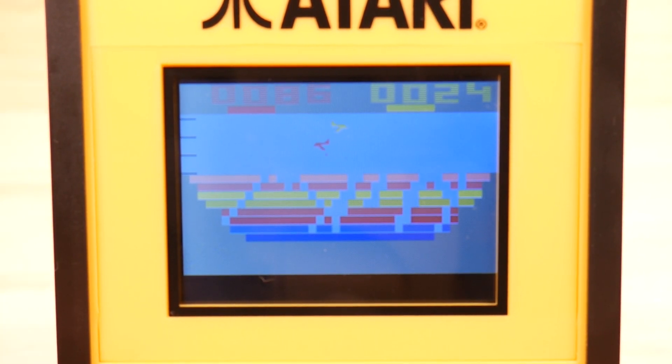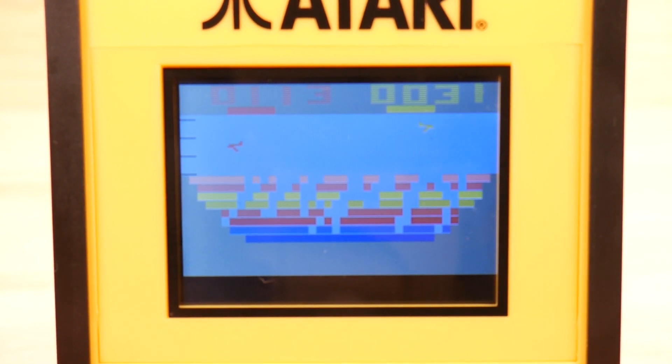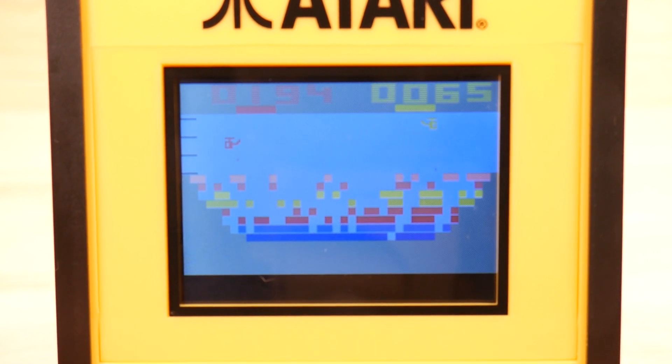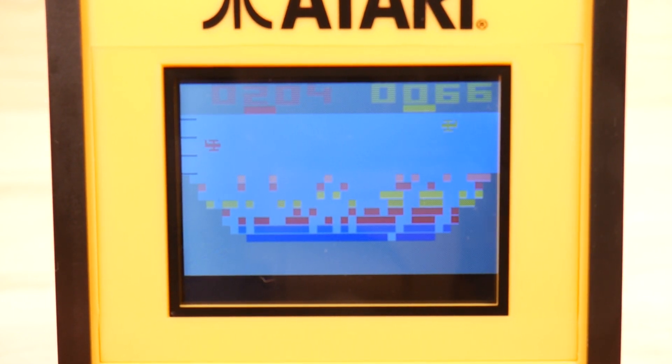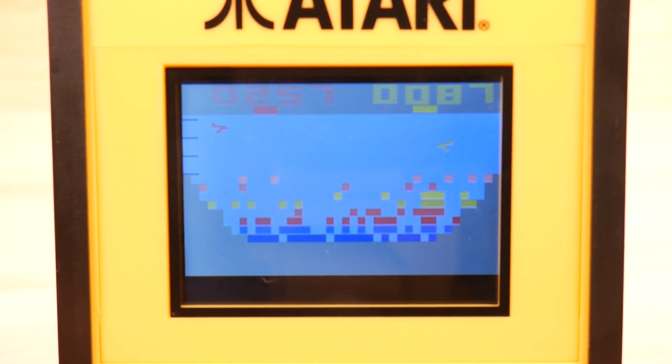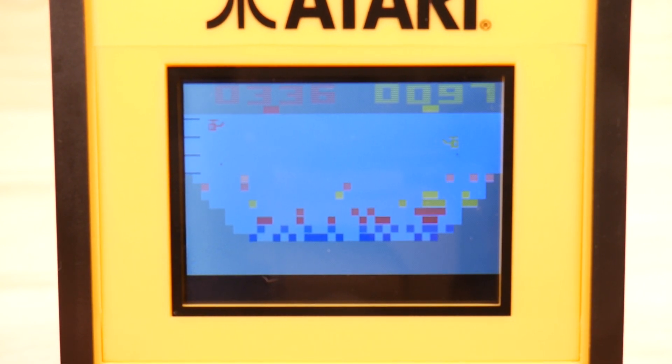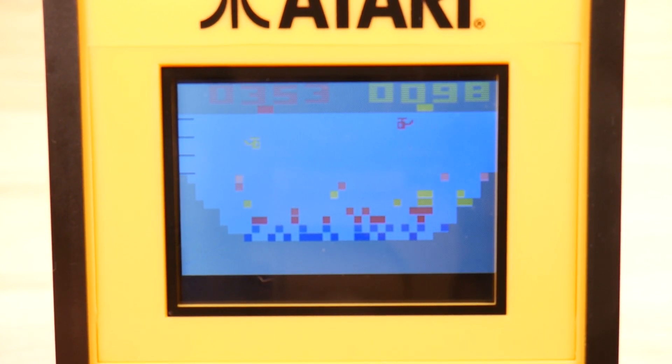Canyon Bomber. This was a game that my uncle and I played a whole lot of. It was a great two-player game. Unfortunately, you're not going to be able to play this two-player, because you need two buttons to do that. I'm basically trying to bomb out all the rocks in the canyon. Whoever knocks out the most of these rocks wins the game. Eventually it gets to be a bit more of a challenge as you try and rack up score. I'm totally getting my butt kicked. But actually, neat game - and there's a lot of different game variants you can select. Definitely worth a look.